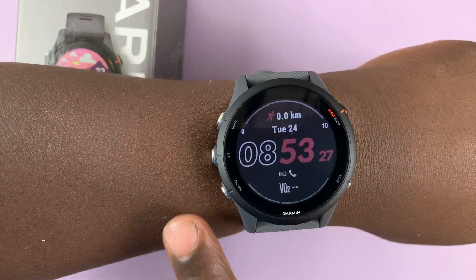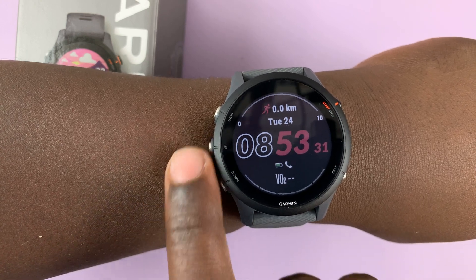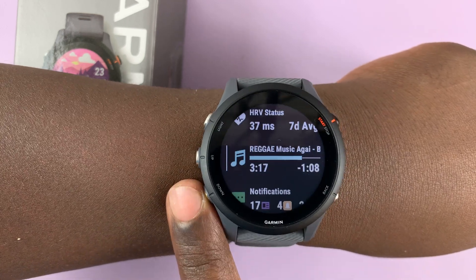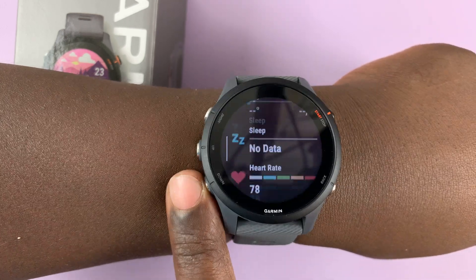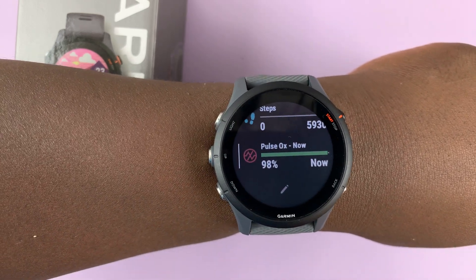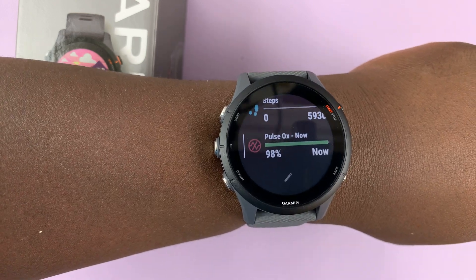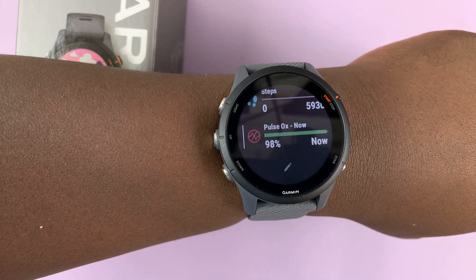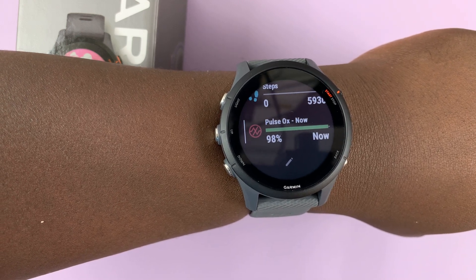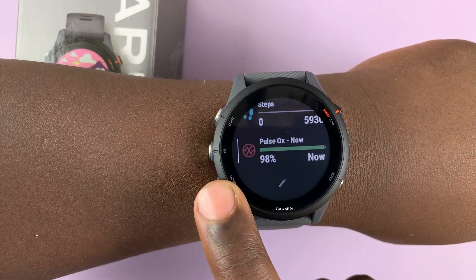The first thing you want to do is simply go to your glances by pressing the scroll down or scroll up button. Scroll through your glances until you get to the pulse oxygen glance. In case you don't find this particular glance in your list of glances, I have another video on how to add glances to your watch — I'll link it down below. The most important thing here is this pulse oxygen glance.